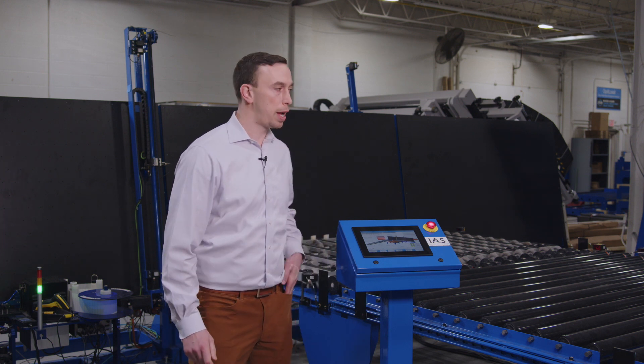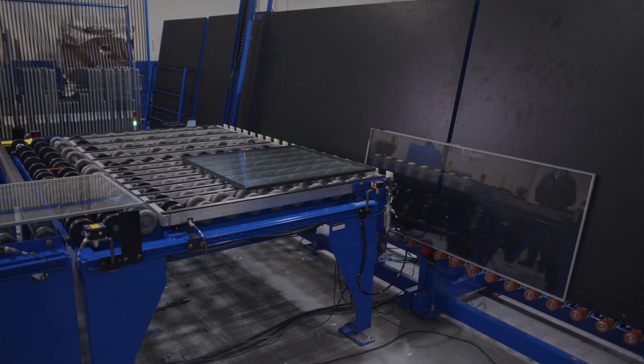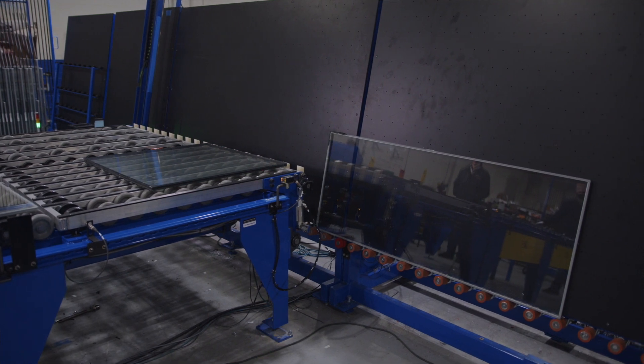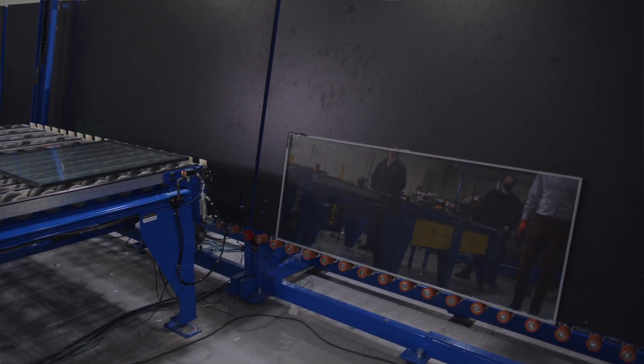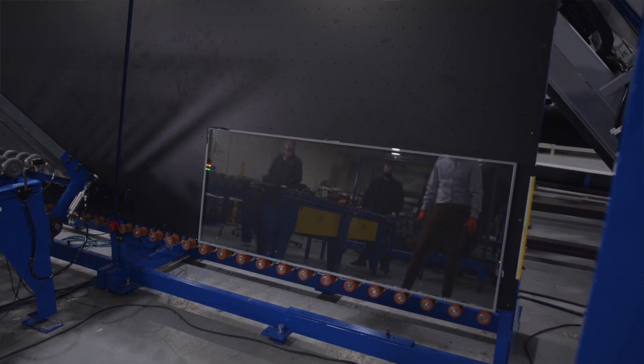This machine also has a manual offload station, so it can take units out of the oven and flip them up to the vertical even if they're oversized, and then it will automatically feed them to the manual offload station where an operator can unload them.